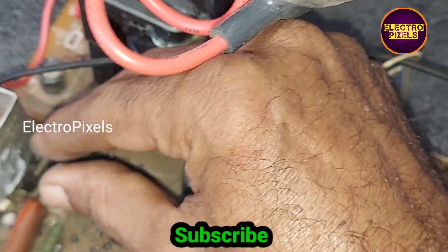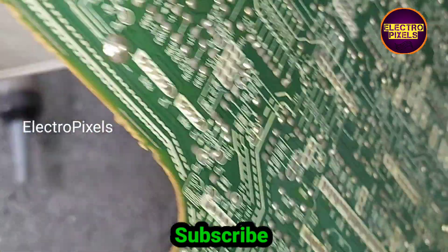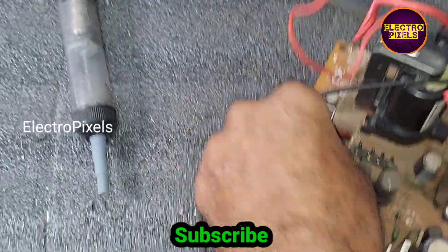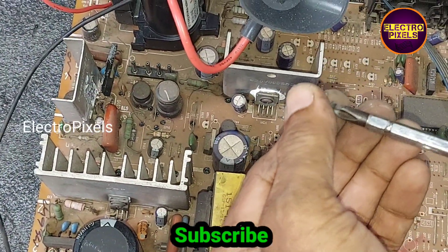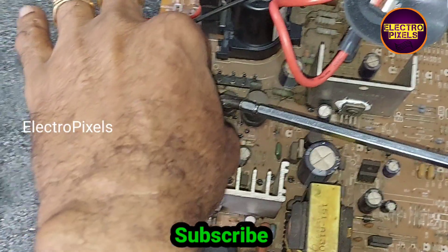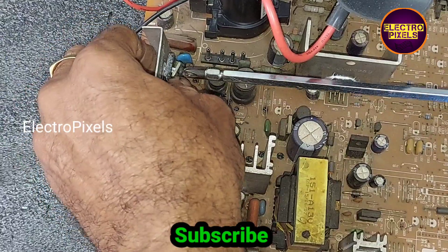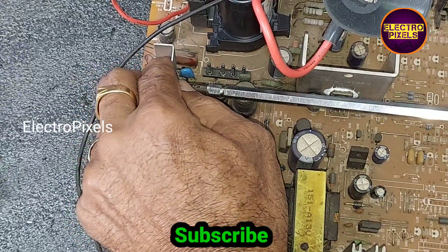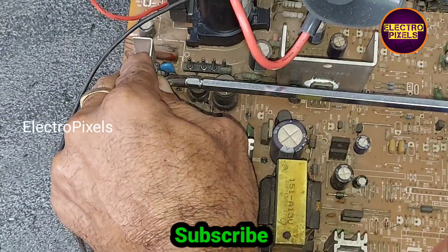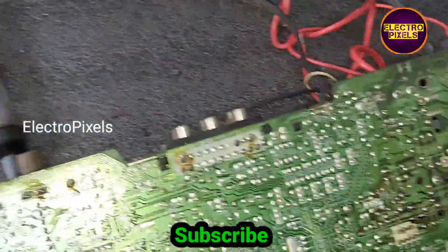Now we have soldered the EHT transformer. After that, we are going to replace the HOUT transistor with the new one.